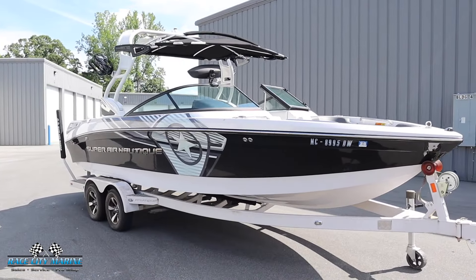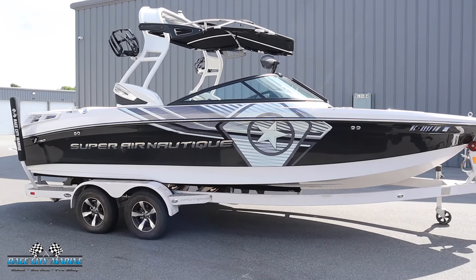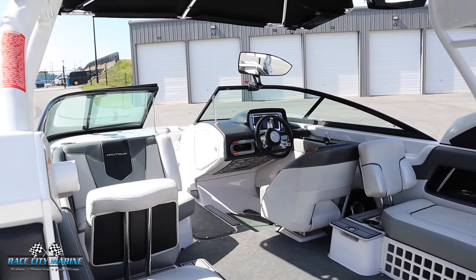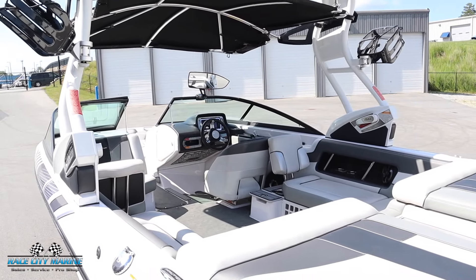This 230 is finished off primarily in anthracite metal flake with a really cool graphic. There are also white accents for the entire hull, and then for the interior you'll notice a lot of gray accents for the two-tone upholstery.